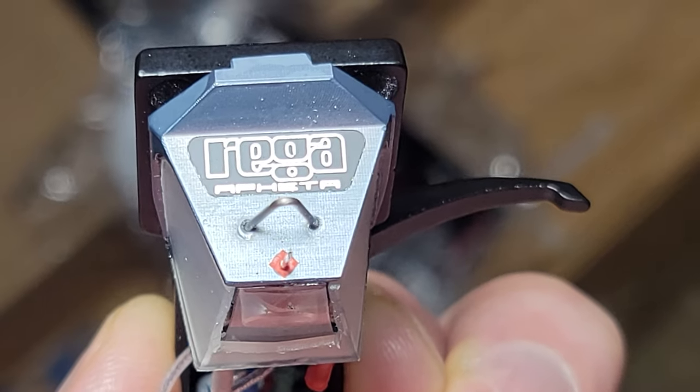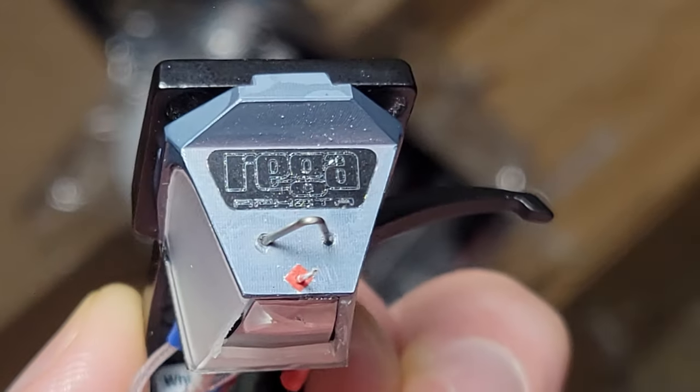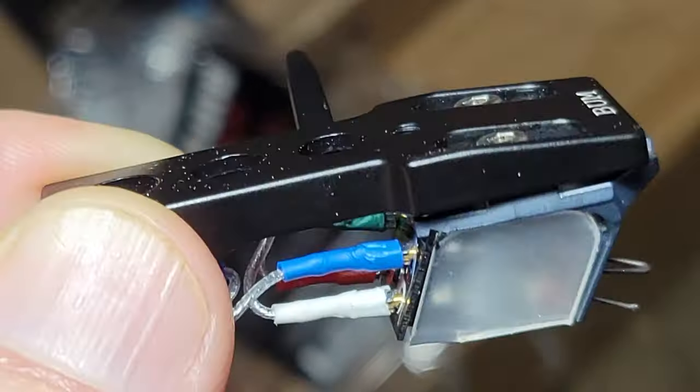Tomorrow I'm getting a new cartridge — not only a new cartridge but a new type of cartridge: a moving coil cartridge. It's a Riga. And this bum head shell. Apparently Riga is like a 100 ohm input.